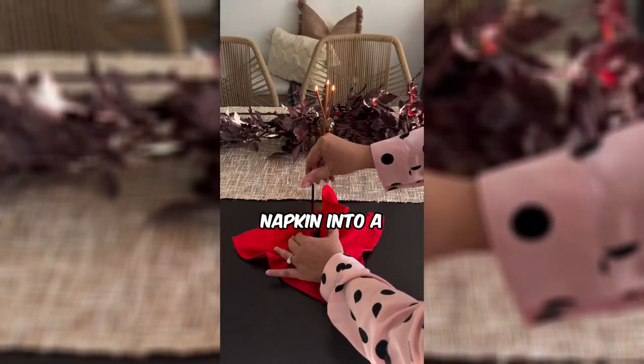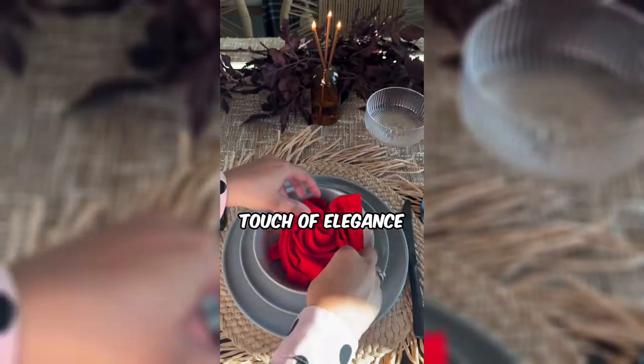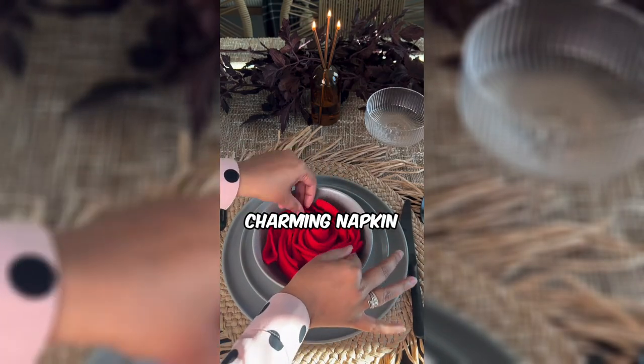This woman is turning a simple napkin into a stunning rose. Ready to add a touch of elegance to your dining experience with this charming napkin rose hack?